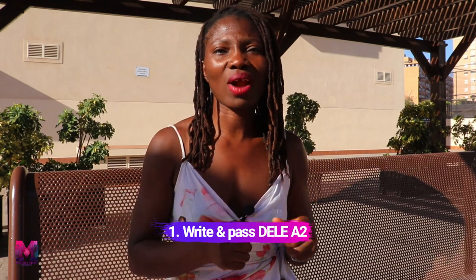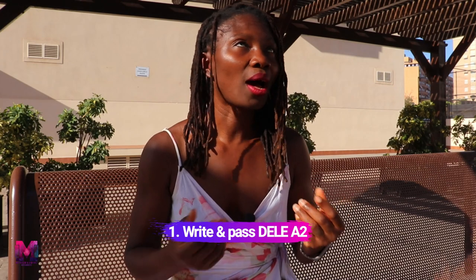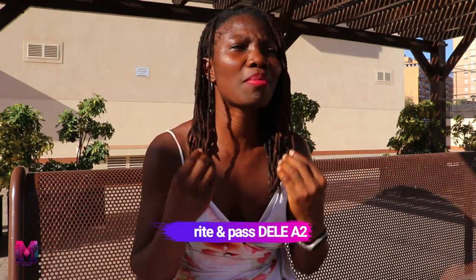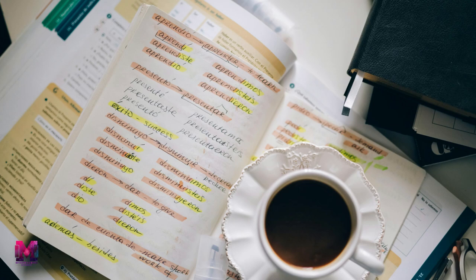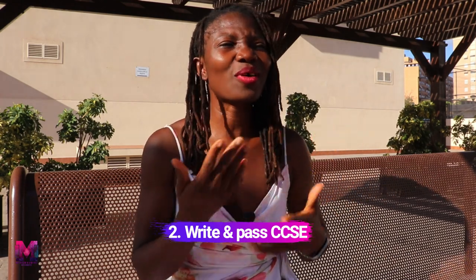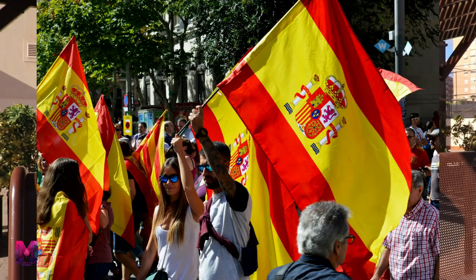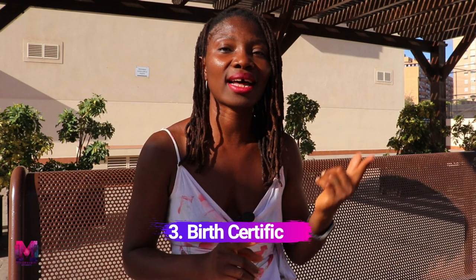Here are the documents required. Number one, you need to write and pass the DELE A2 exam, which is the Spanish language exam. It's a romantic language so it's relatively easy to learn, though it can be challenging especially if you're an English speaker. You also need to pass the CCSE exam, which covers Spanish culture — of course, if you want to claim citizenship of a country, you need to know a little about it. You will also need to attach your birth certificate and that of your spouse.